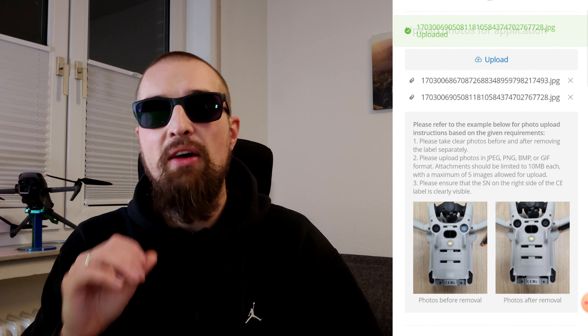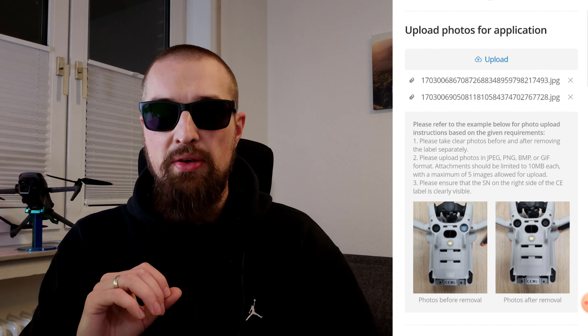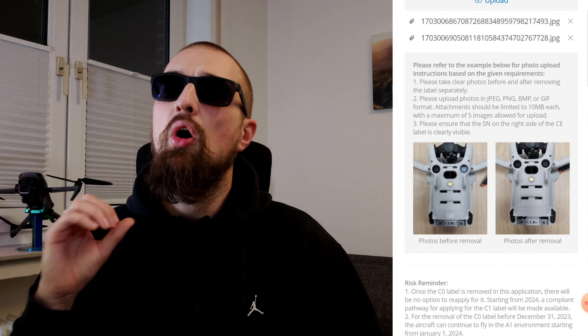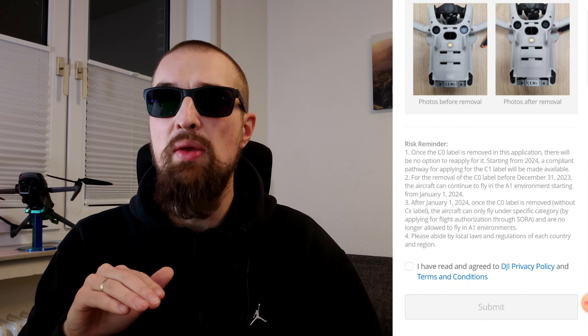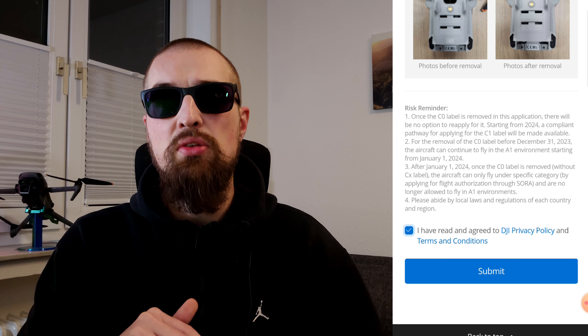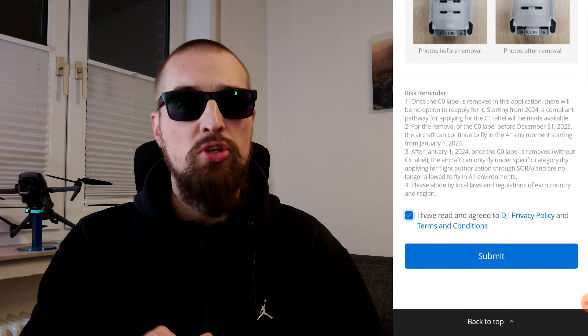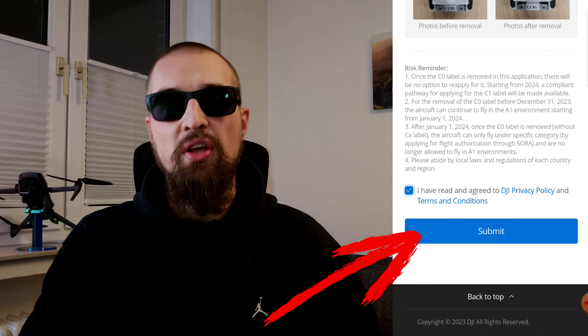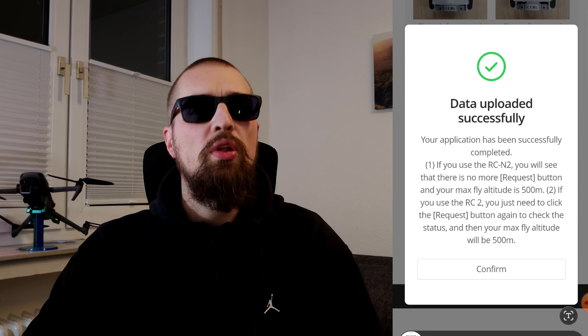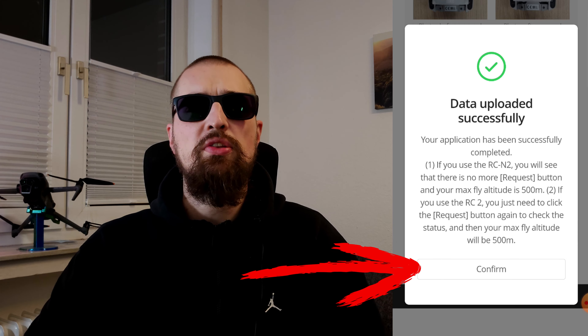The fourth step: scroll a bit down and read carefully through the risk reminder. It reminds you that there is no option to reapply the C0 label — so no turning back from now on. It also reminds you that from the 1st of January 2024 the aircraft cannot be flown in the A1 category but in the specific category. When you've finished reading and agreed to the policy and terms, tick that box and click submit. A small pop-up will appear confirming that the data upload was successful.